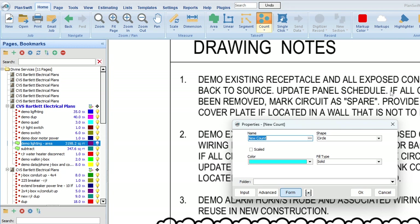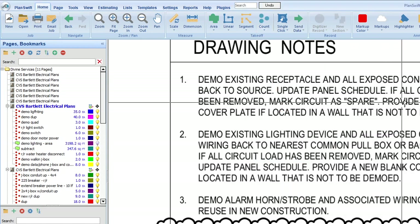If it's not graphically represented in the plans, it's written in the words somewhere, and you have to account for it. Make sure you don't forget it. When you balance the panel, you have to update the panel schedule. So we'll go back: demo existing receptacles and all exposed conduit and wiring back to source. Update panel schedule.